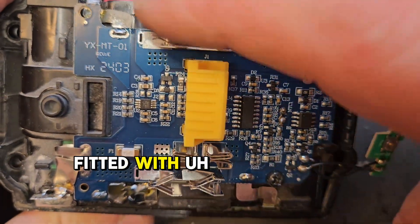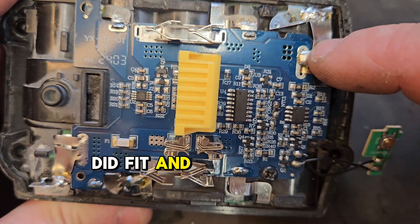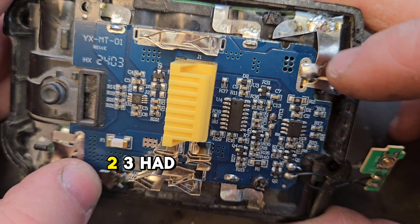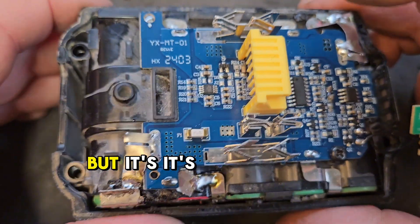It's a board fitted with three connections that did fit and three that didn't, basically. So there's one, two, three that you had to fabricate, but it's all good now.